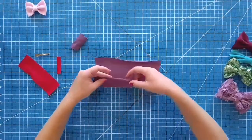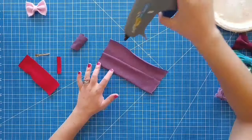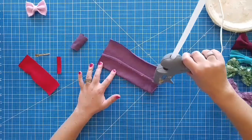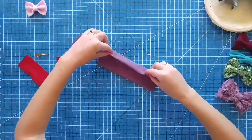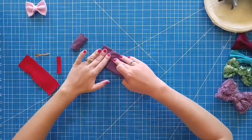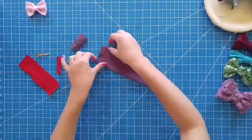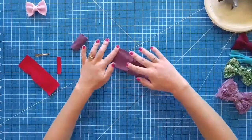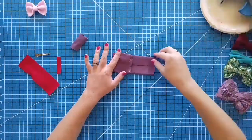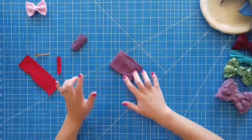Since this is going to be the no-sew version, fold it about halfway through. Grab your glue gun and just glue all the way down this side and glue this side to it. Careful not to burn yourself. Now you're going to fold it in like that, put some glue, fold this side in. Okay, set that aside.